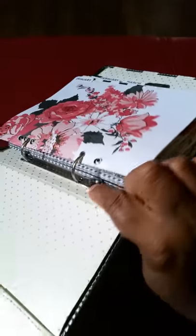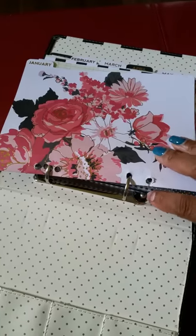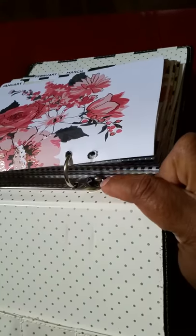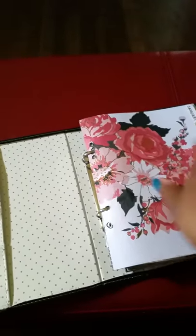This is the Tim Holtz binder ring — the larger one — and I added it in the middle. I'm not going to take it apart to put all these papers back in, but I just measured it and added it in the middle. Then I put on the little hinge clips because that's the only way I knew to hold it down — a ball on one side and a screw on the other. That's how I have it in there.